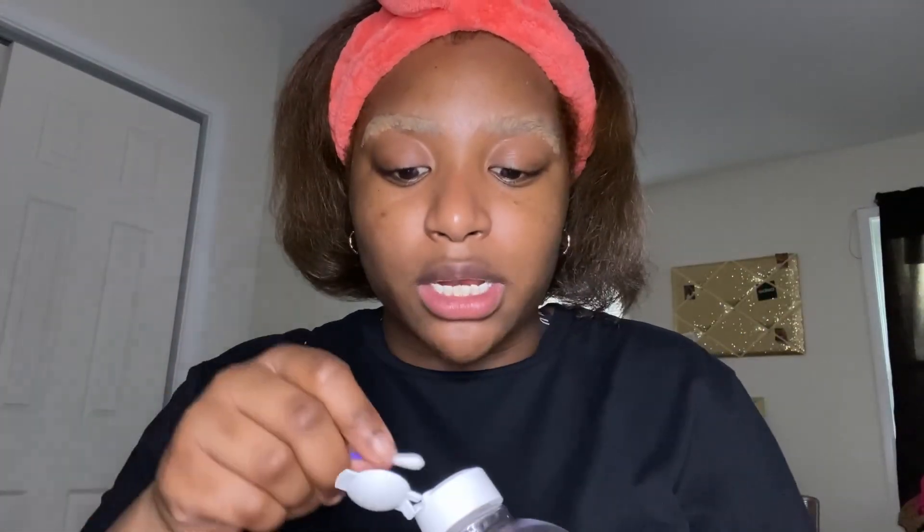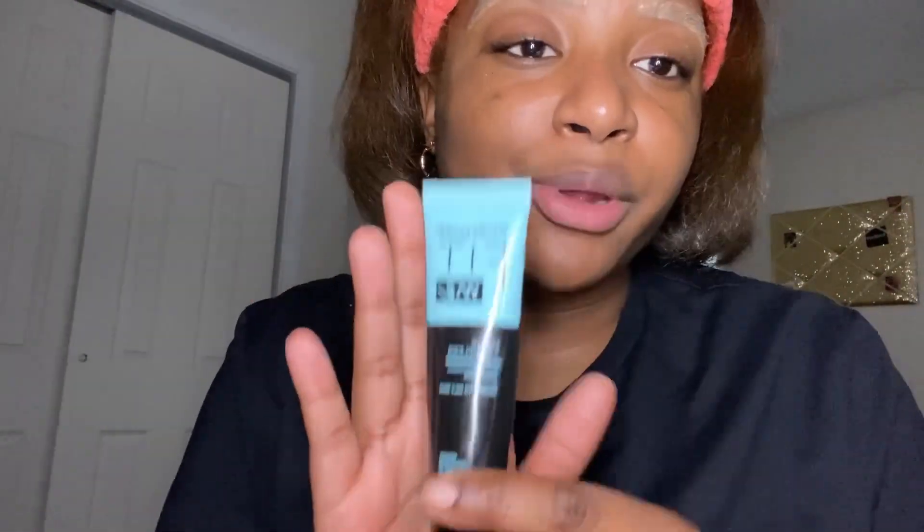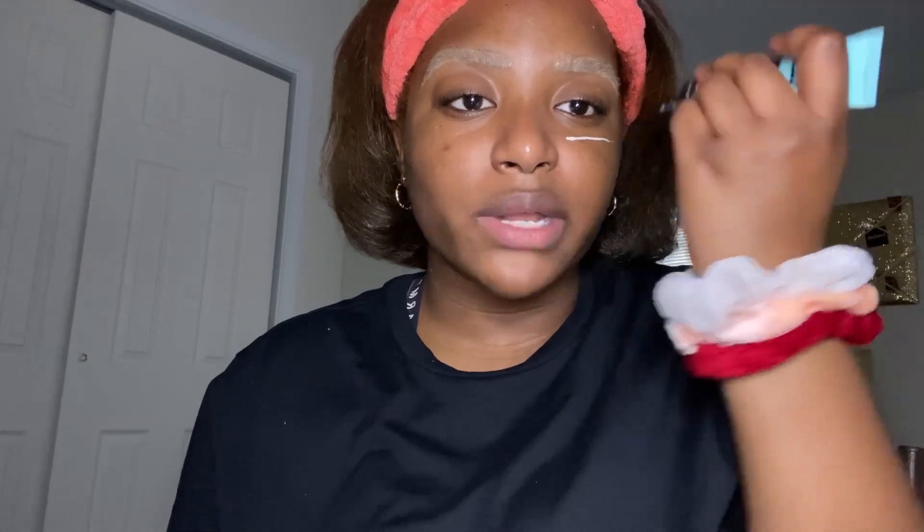Now I'm gonna use a Q-tip and some micellar water to clean up the ends of my brows. Okay, so these are the brows — I'm also going to let them dry for a little bit so they can set and won't mess up once I put the eyeshadow on. In the meantime, I'll do my primer. After the primer, it should be dry enough. I'm using Maybelline Fit Me Matte Poreless Primer — it also has SPF in it.